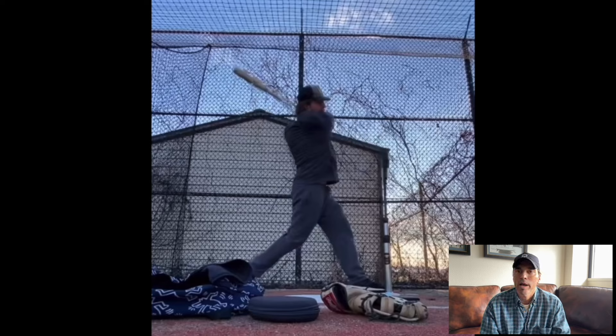Take a guy dunking a basketball — the slam dunk contest. You know how they take like 20 steps before they actually jump. Is that wasted movement? Those steps that high jumpers take before the high jump — is that wasted movement? Shouldn't they just stand right under the bar and jump? All that other stuff is wasted movement, isn't it?